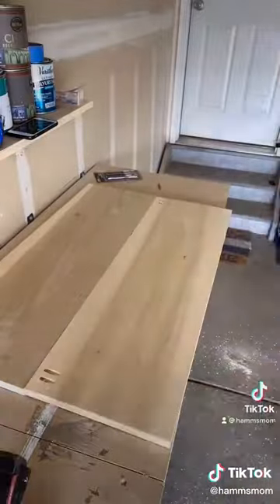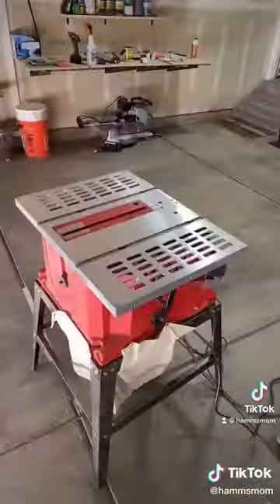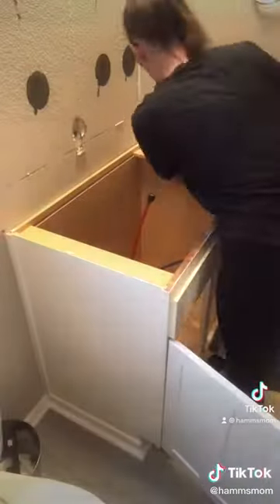I built the countertop using two 1x12 boards. I glued them together and also used pocket screws to make sure they were super secure. I then sanded it really well and stained it in color walnut. To attach it to the counter, I added just a little bit of glue, and then I screwed it in underneath.